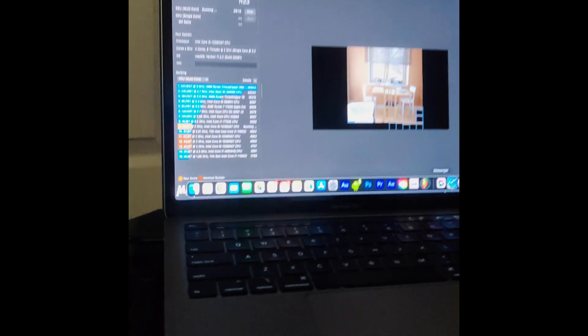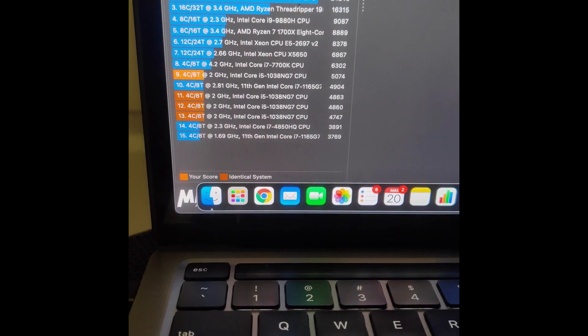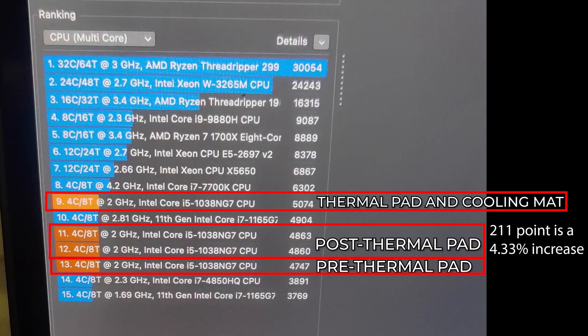So I did this for fun — I had a cooling mat, and you can hear it now, blowing air onto the cover of the case. I got 5074 on the multi-core test. That's already a 211-point difference between the post-thermal-pad result, and a 327-point difference from the pre-thermal-pad result.